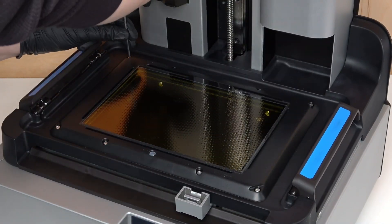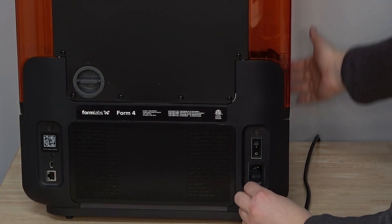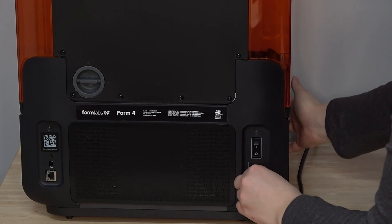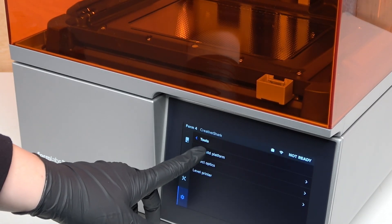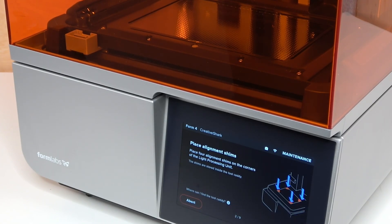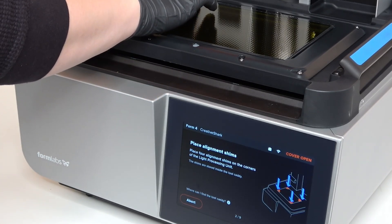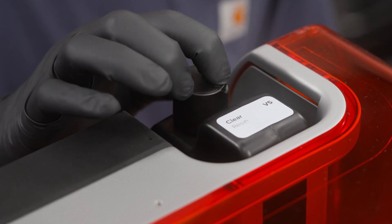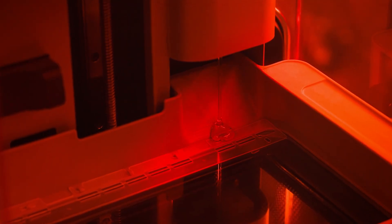After installing the replacement LPU, power on the printer and perform final checks. First, close the printer cover and connect the power cable to the printer and the power supply. Turn on the switch at the back of the printer. On the touch screen, tap Settings > Tools > Align Build Platform and follow the on-screen instructions. Alternatively, refer to our video for aligning the Form 4 build platform or our support article for additional guidance. Lastly, reinsert consumables and start a print. Check that the print starts normally and the parts print successfully.